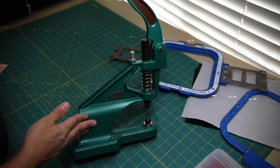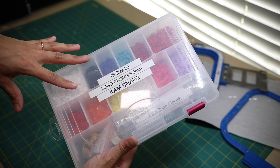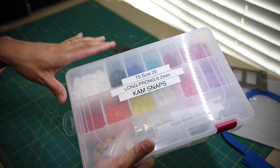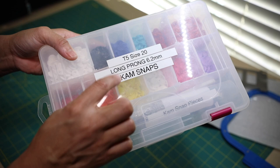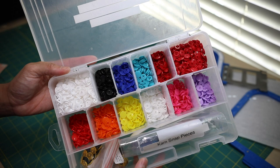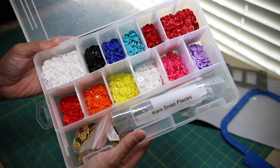It can be used as a rivet press, and you could use it to cut holes in fabrics — I'll save that for a future tutorial. I love organization, and this is how I store my cam snaps. Everything has to be labeled. The cam snaps I use are the long prong cam snaps because I mainly work with marine vinyl. If you don't use long prong cam snaps, you risk your cam snap popping off. I purchased T5 size 20 long prong cam snaps from the cam snaps website. This is how I store them and I'll be choosing the color to complete the key fob.